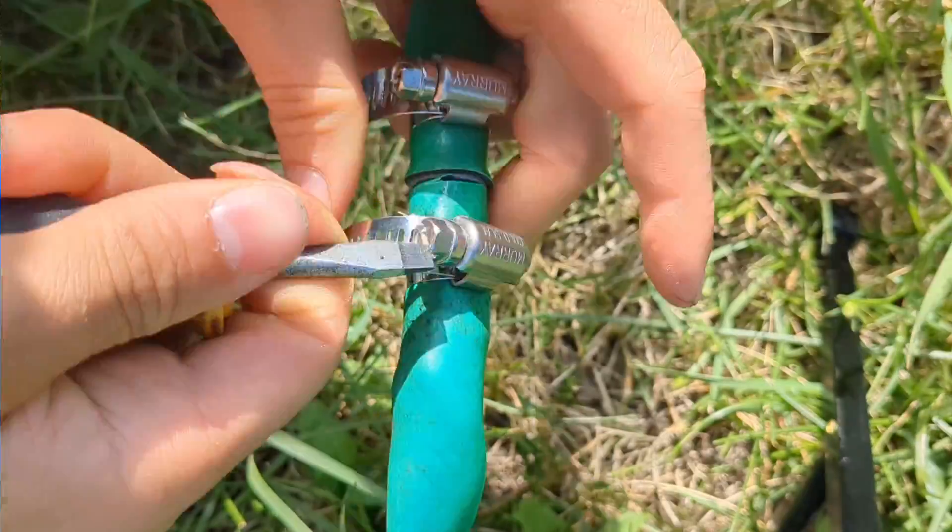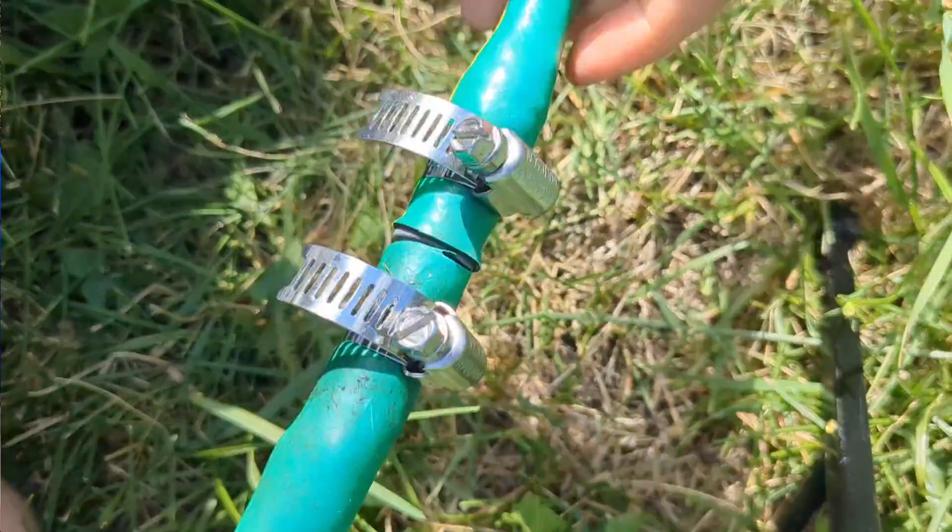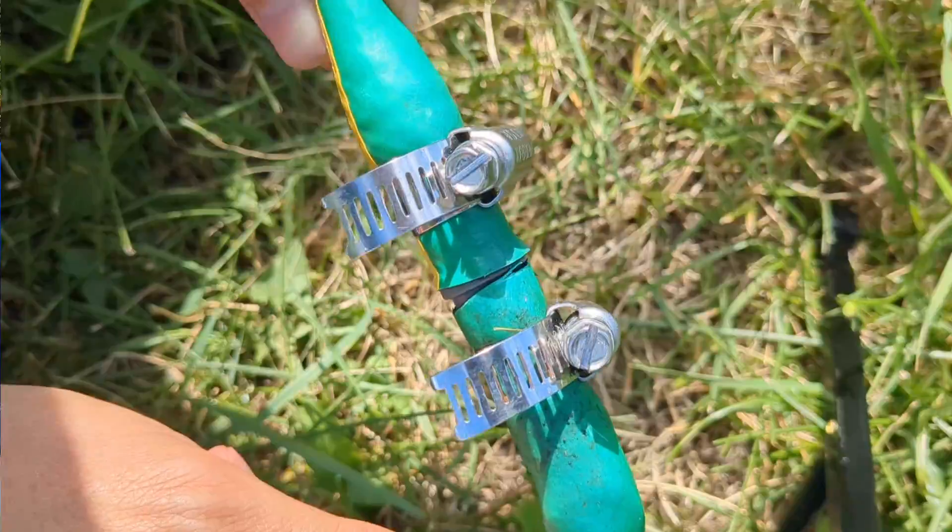Give these a pretty significant tighten because you don't want them going anywhere and you don't want to have to come back and maintain them later. Go back, turn the water on, test your hose and you're done.